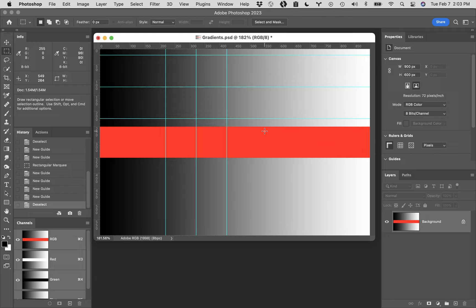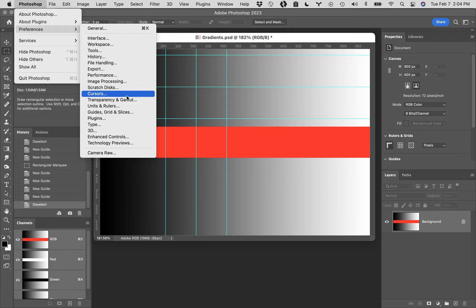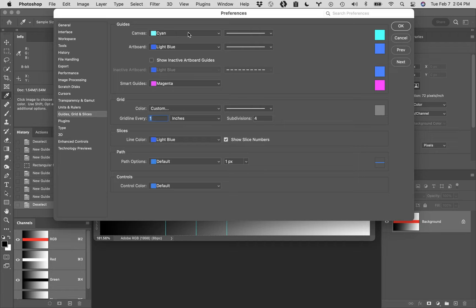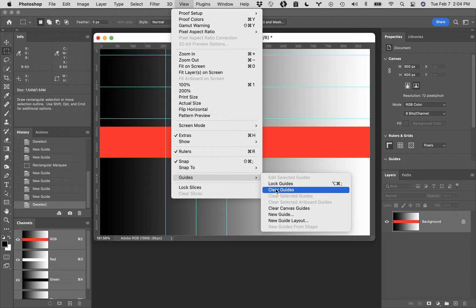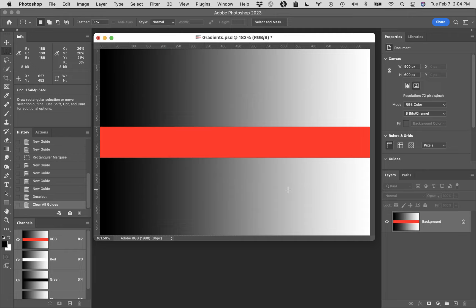Things like this can actually help you do layout work. You can change the color of these guides. If you were working on a swimming pool design and you couldn't see the cyan guides, you can go up to Photoshop, down to Preferences, down to Guides, Grids, and Slices. The cyan color right there is the color of your guide - you can change it in there. To get rid of your guides, come back up to the View menu, come down to Guides, then across to Clear Guides.